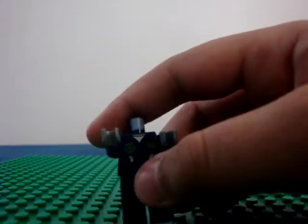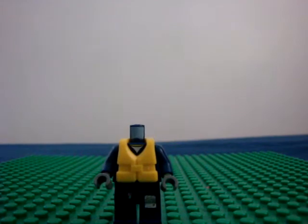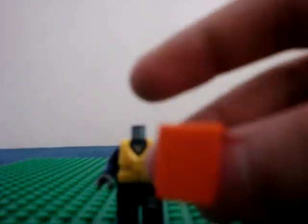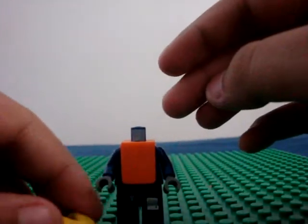Then, you can get one of these vests that you can get from a heavy duty helicopter. You can also use this kind of vest that they have in Lego train sets, but this one will work better.